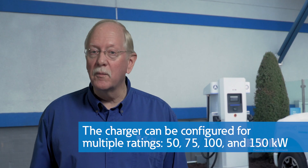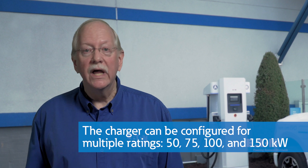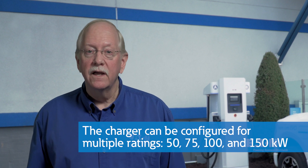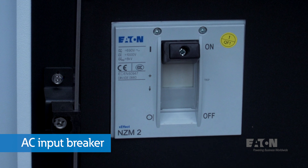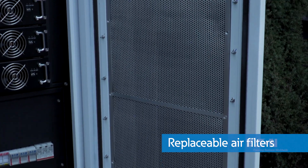The charger can be configured for multiple ratings: 50, 75, 100, and 150 kilowatts. The AC input breaker is here on the bottom left, and notice the replaceable air filters on the inside of the front door.